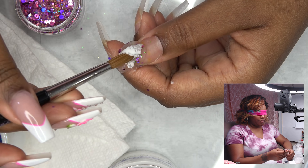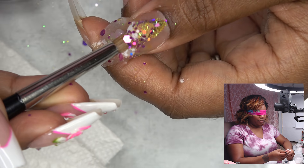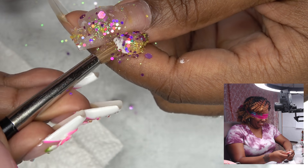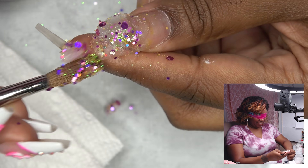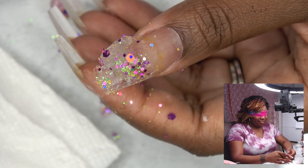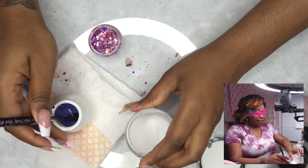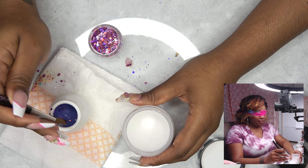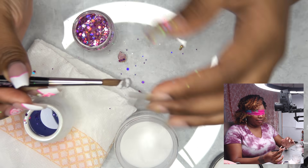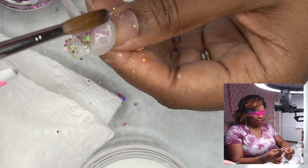I'm going to just put it on my thumb, and then I'm going to quickly get some glitter, and then we're going to put it there. Is this looking good, baby? Mm-hmm. This shit's fine. What is this hanging? That didn't... oh, this is awful. And I really can't see nothing. I feel like I'm not getting any clear. I feel like this is awful.